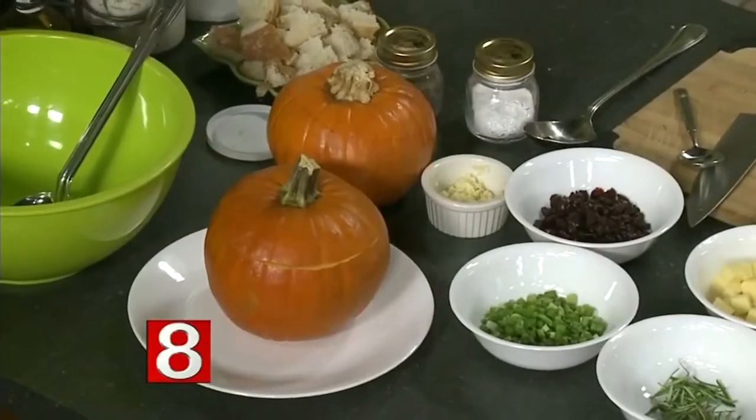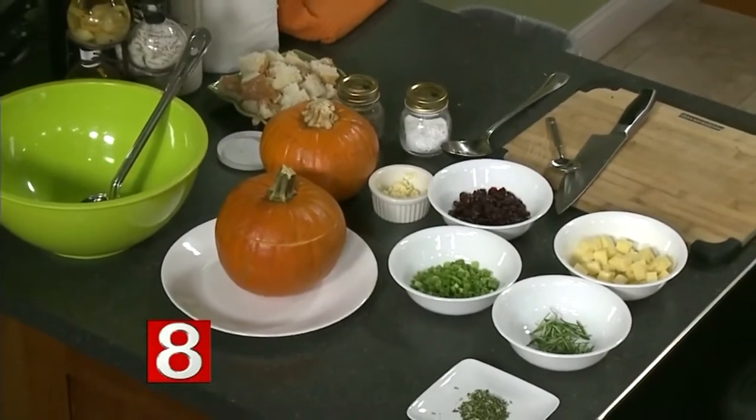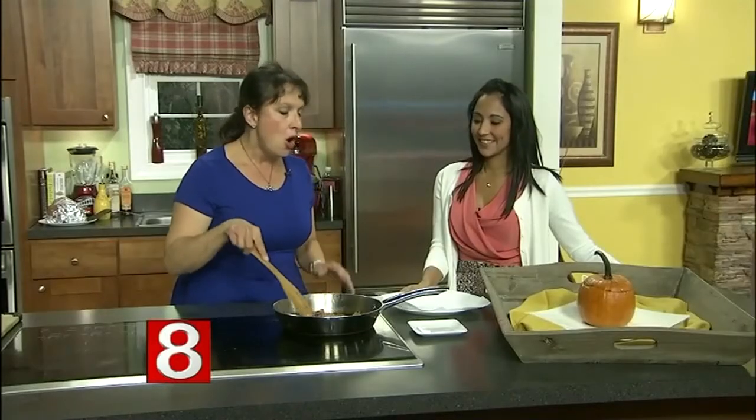This is what we call one-stop shopping. You throw everything in the bowl, then everything in the pumpkin, and into the oven — an hour later you have a wonderful appetizer. You could also use it on the Thanksgiving table, put two small ones on each end and use it as a side dish.